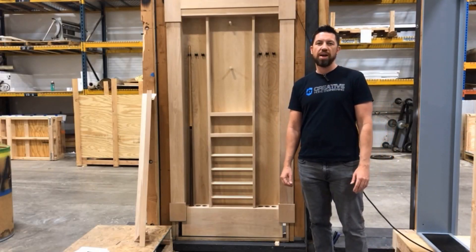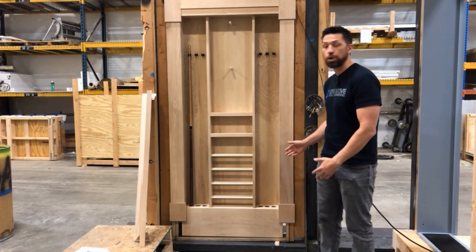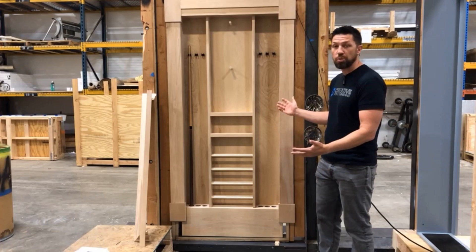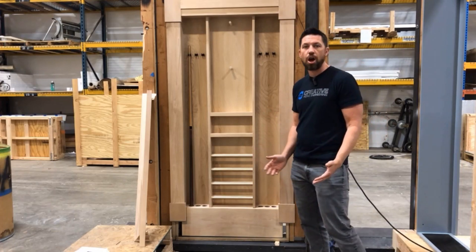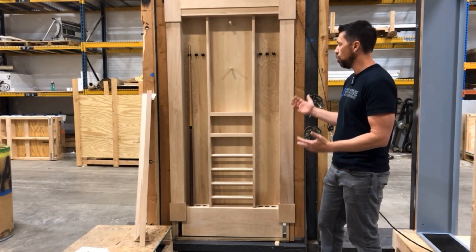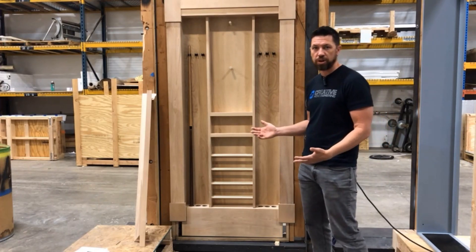Hello, fellow lovers of secret passageways! I've got a cool project I want to show you guys today. We're just about ready to back-box it up — it is a pool cue rack, which is actually a pretty common type of secret door that we do here. What's kind of fun about this one is it has my favorite kind of switch for a pool cue rack.